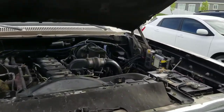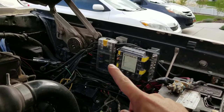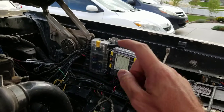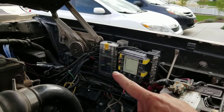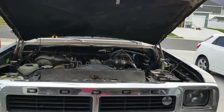Before we start taking it apart, a quick sneak peek. If you haven't seen my videos on the external fuse block or deleting the fusible links, I'll link those in the description below and have them pop up on the screen right now as well. Go check those out - definitely a modification I would recommend. So let's start tearing it down.